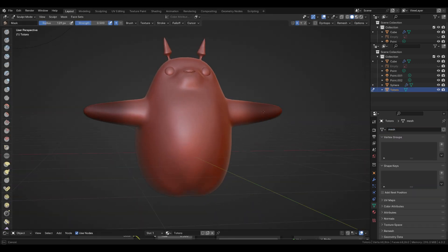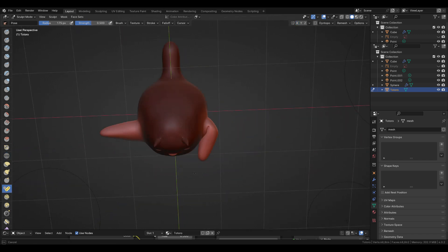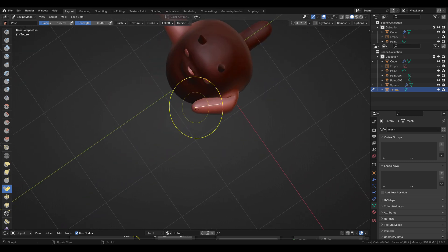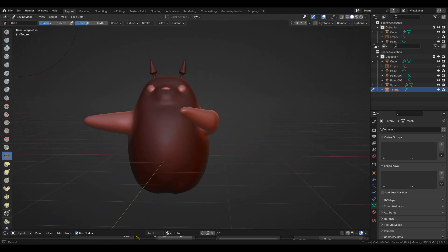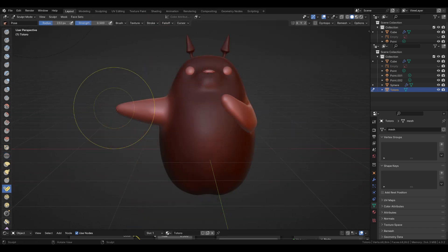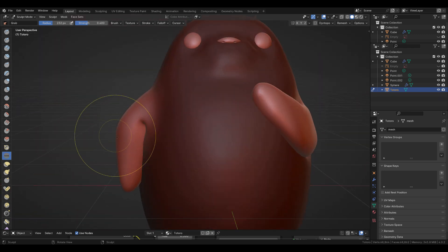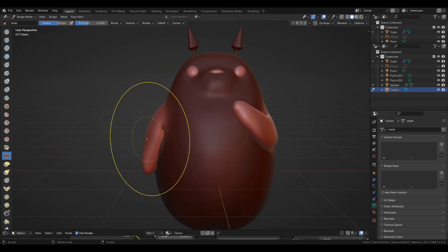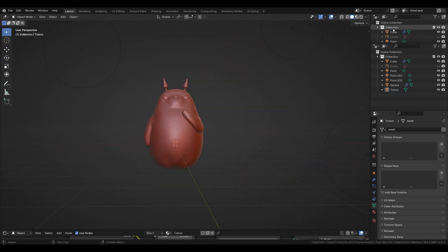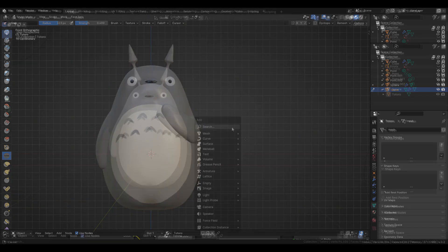Now I'm using the mask brush again to affect the arms only, disabling the X symmetry and using the pose brush to rotate the arms separately.